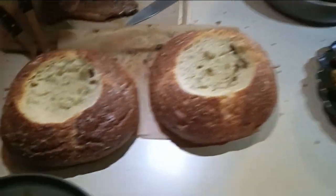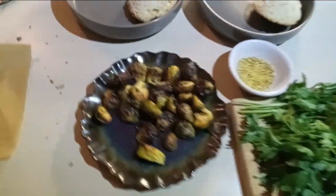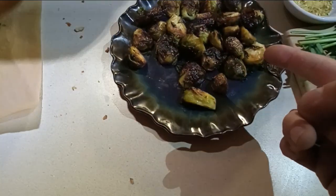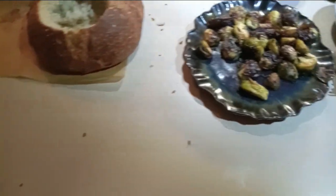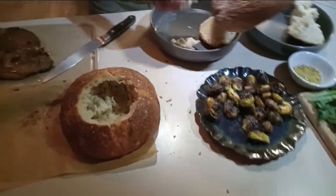So we got the bowls cut. Of course, we got to keep the lids on the side. Added bread. You didn't notice this — we got the roasted Brussels sprouts. You're watching this plating being done as it's happening here.